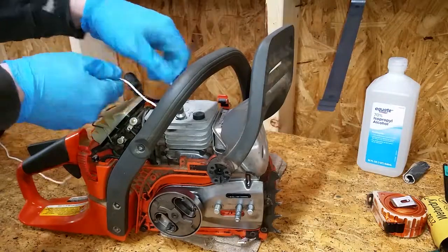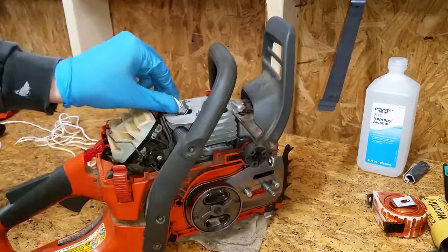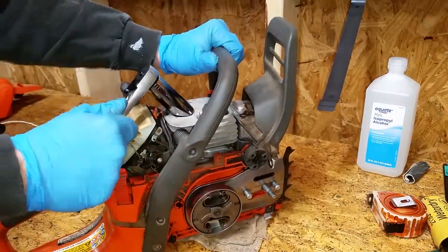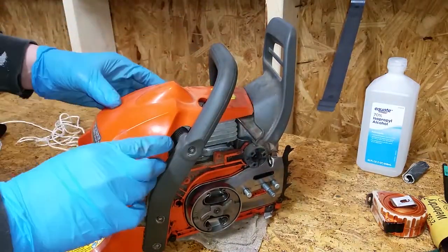Remove the rope. Reinstall the spark plug, connect the wire, and reinstall the top cover.